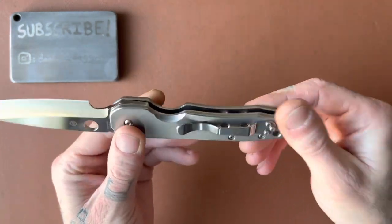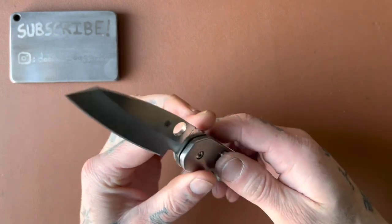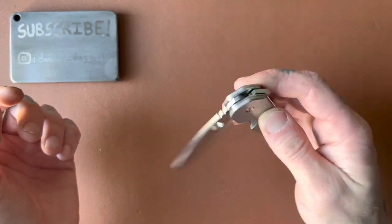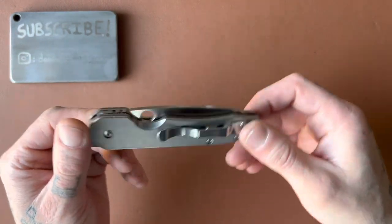My favorite way is either choked all the way up or right in the middle — it's a really comfortable handle. Sort of a unique feeling to grip; nothing else feels quite like this. You don't feel the clip at all, and the same would be true once I get that new clip installed. Lynch does a great job making ergonomic clips.